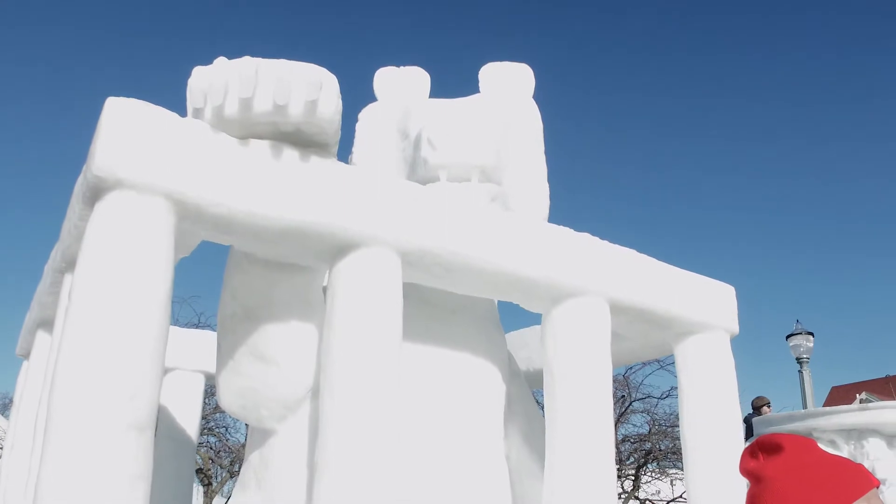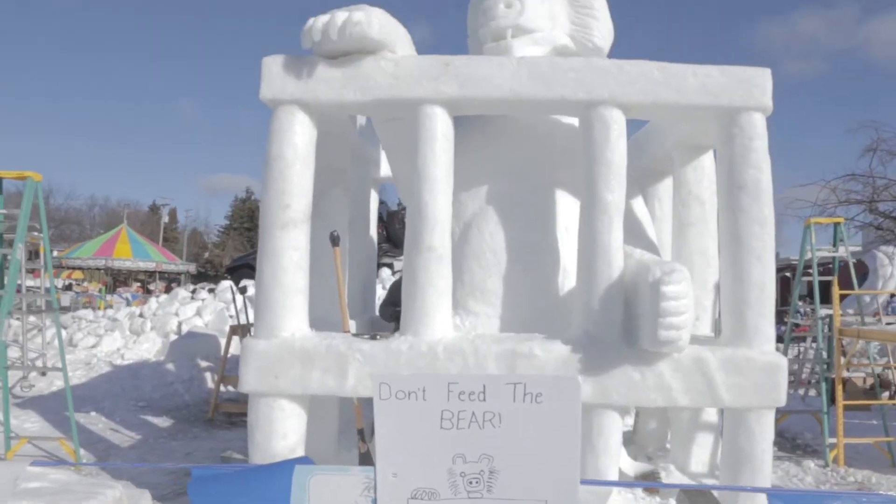We're carving a bear in a cage, and the title of the piece is Don't Feed the Bear. It starts with a 10-foot cube of snow, and we built up on the top for the bear's head. So our piece is like 13 feet tall.